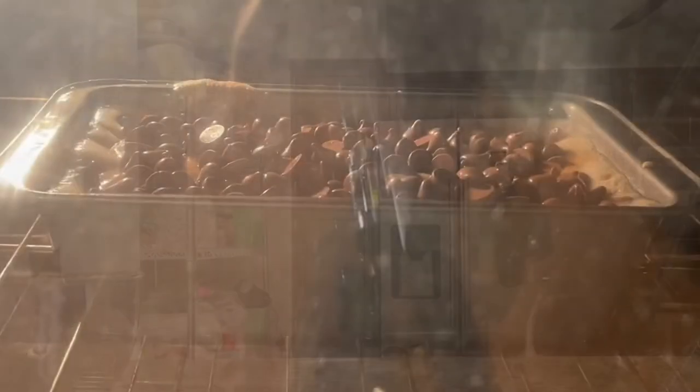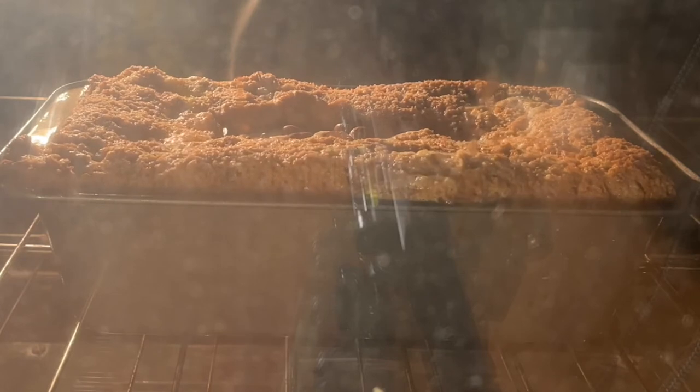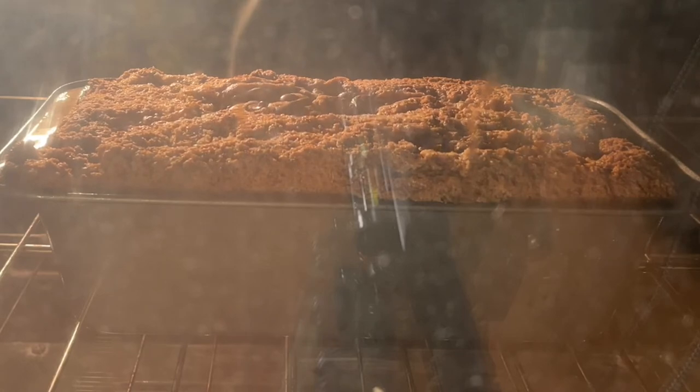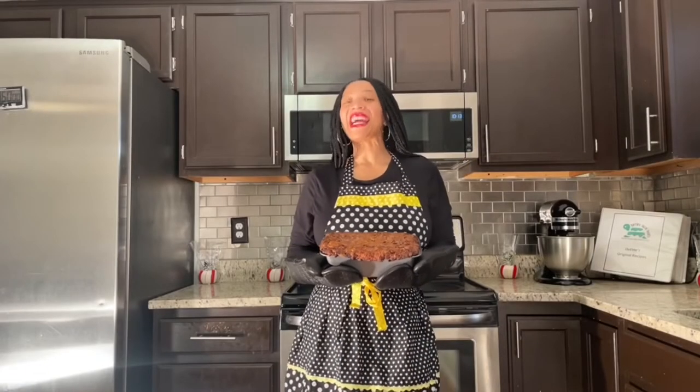Now it's time to place my banana bread in the oven for one hour. Now that my bread is out of the oven, I'm gonna let it cool down for 10 minutes before I remove it from my pan.